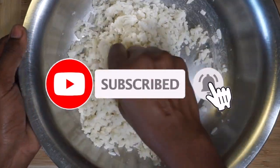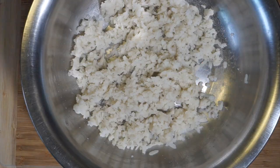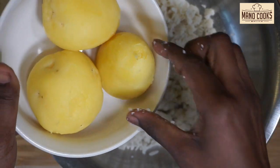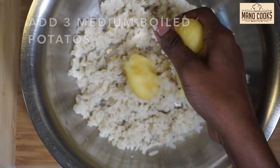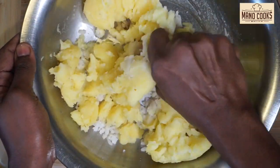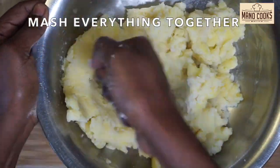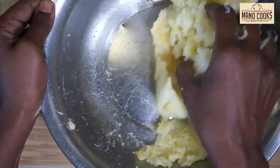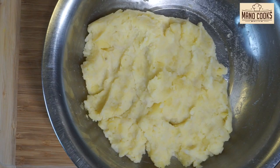If you're new here, please consider subscribing to Manu Cooks, as I bring very exciting recipes to this channel — also click on the bell button. Now, once poha is mashed very well, let's take three medium-sized boiled potatoes and mash all of them in the same bowl. Mix the mashed poha and mashed potato together, breaking any potato chunks with your hand or a potato masher. Make sure to mash everything well before we add our flavoring ingredients.